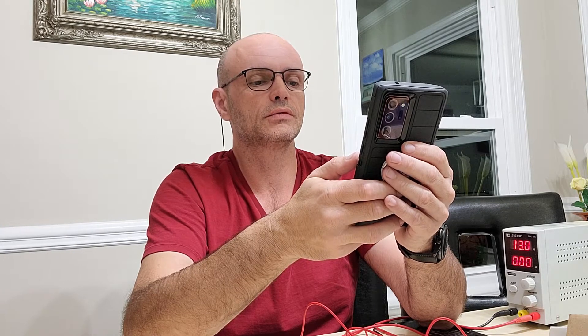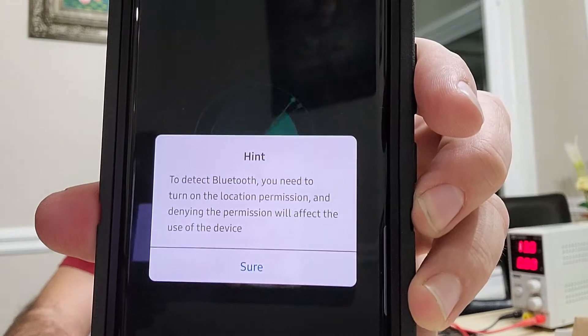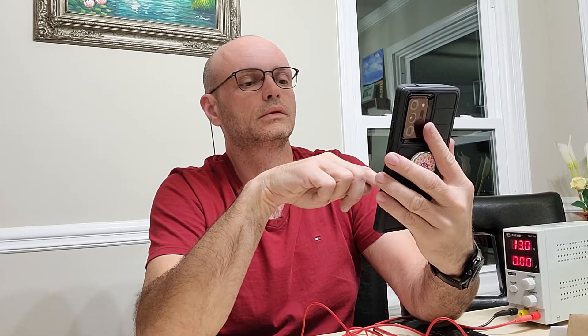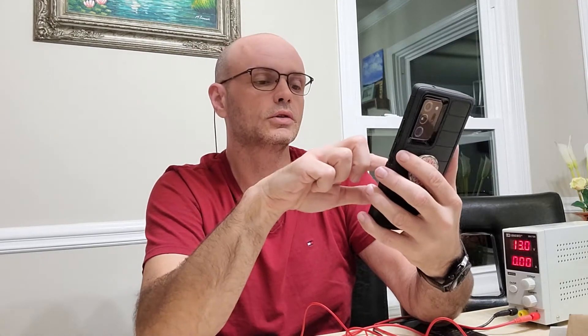To detect the Bluetooth you need to turn on location permission, and denying the permission will affect the use of the device. Why? For what? Why do I have to go through this? Location permission — for purposes of this video I'll go through it.